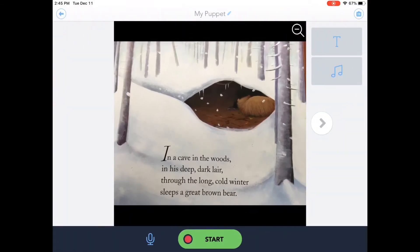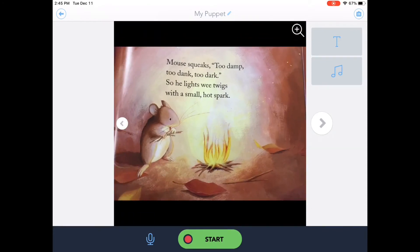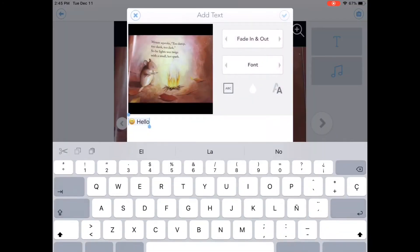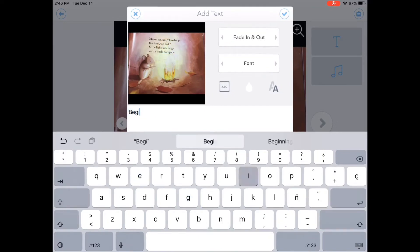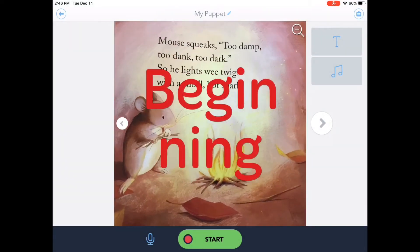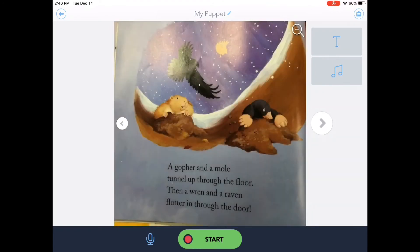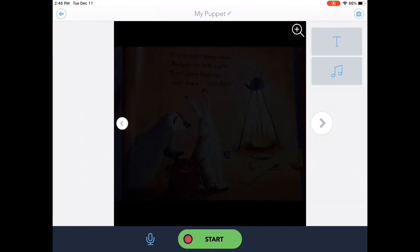Once I get to my preview mode, I can go ahead and go through my slides and resize them. I can also add text if I need to and change the color of my text — so those are some options as well. I'm going to go through and prepare my sizes first, and then we'll go back to the beginning and I'll show you what it looks like to record.